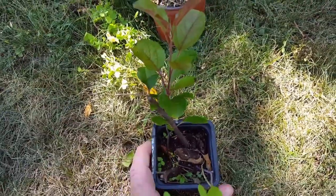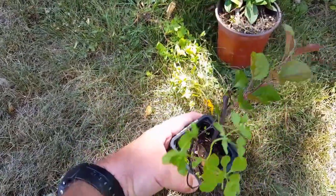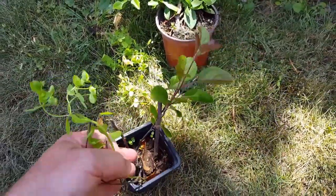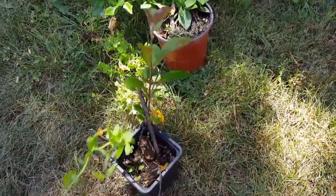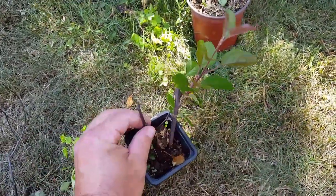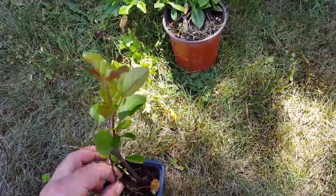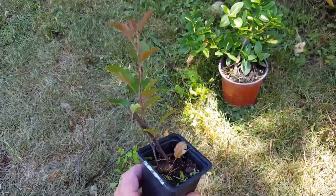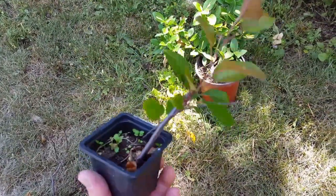Another cutting that's doing really well from about a year ago is my crabapple cutting. You guys can see here it's doing very well — let me take the weed out so it's not mistaken. I'll pull these other little cuttings out that didn't make it. That's the only cutting that came back this year.